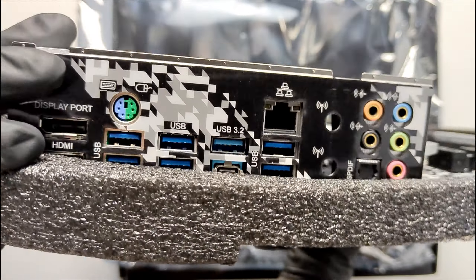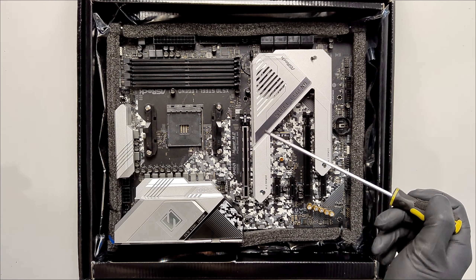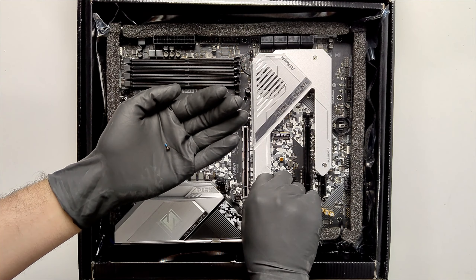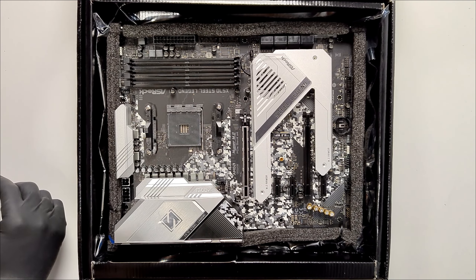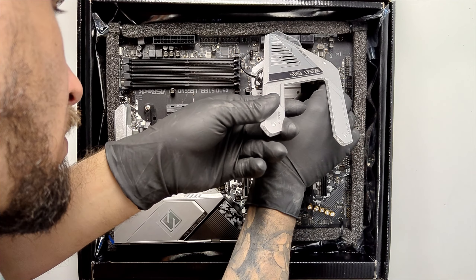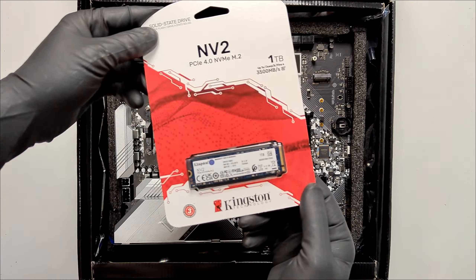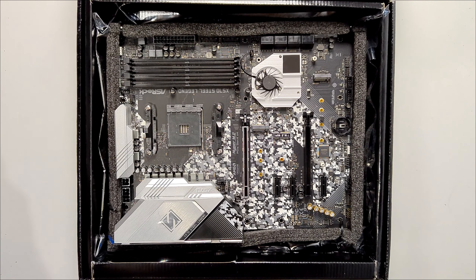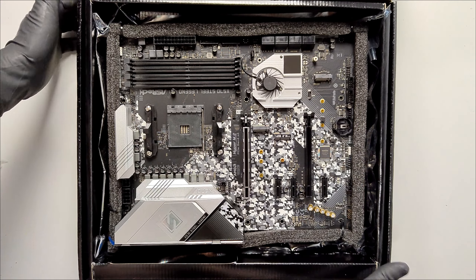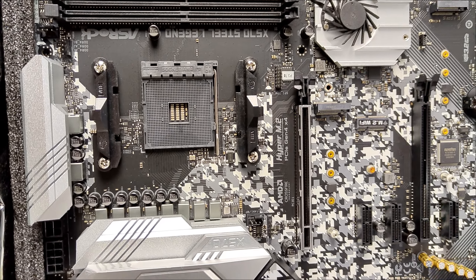Now I'll show you where to install the SSDs. There is a metal plate that refrigerates them. Take the screws out very carefully — when you push, don't push with force, there is a cable attached. Just push it, it's super simple. Don't yank the cable or you'll break it — it's very delicate. These blue thermal pads are what refrigerate your SSD. This Kingston SSD I also bought at FireTech Gamer at a special price. The plate is very well built with excellent heat dissipators.